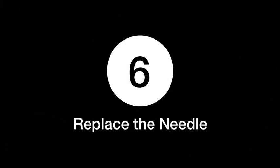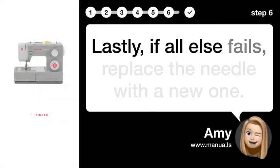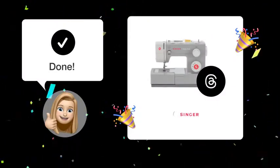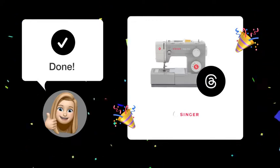Step 6: Replace the needle. Lastly, if all else fails, replace the needle with a new one. By following these steps, you should be able to eliminate the issue of thread bunching up under your fabric.